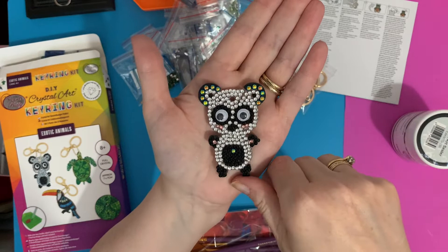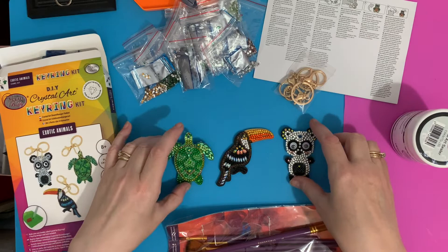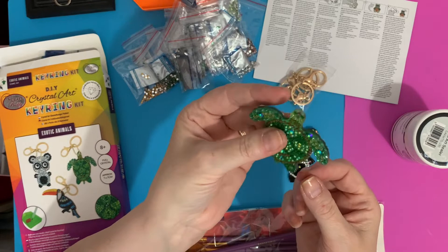These are great as bag charms or keychains, or even just for displaying somewhere. You could put them at the bottom of a wind chime or on the bottom of a pull cord in the bathroom. Once they're sealed, the diamonds are going to stay on.